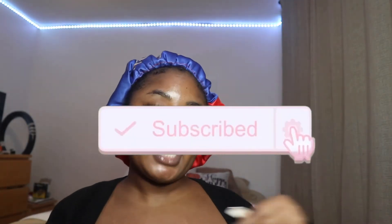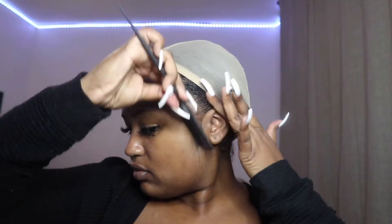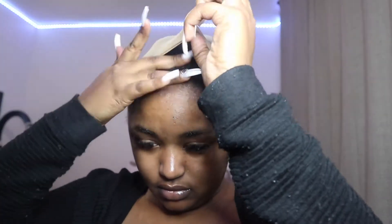Make sure you like, comment, and subscribe, and press the bell to be notified every time I post. The first thing I'm going to do is wet my edges and put them away from my face so they stay under the wig cap securely. I comb them back and make sure they're really laid down, especially in the back when you wear a frontal.